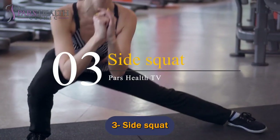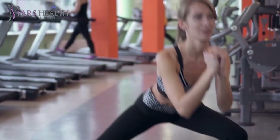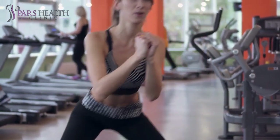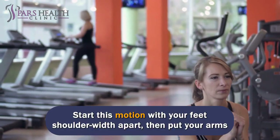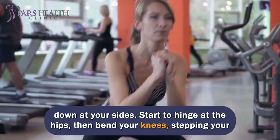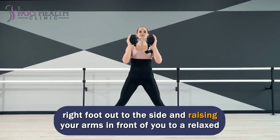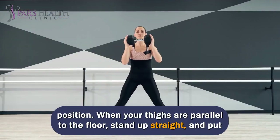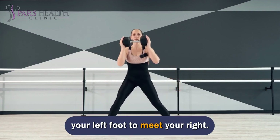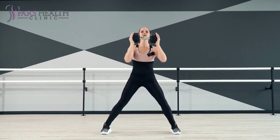Number 3: Side Squat. It's essential to work in all planes of movement while exercising — not only front and back, but side to side as well. Start this motion with your feet shoulder-width apart and your arms down at your sides. Start to hinge at the hips, then bend your knees, stepping your right foot out to the side and raising your arms in front of you to a relaxed position. When your thighs are parallel to the floor, stand up straight and put your left foot to meet your right. Repeat, stepping your left foot out and bringing your right foot to meet it.